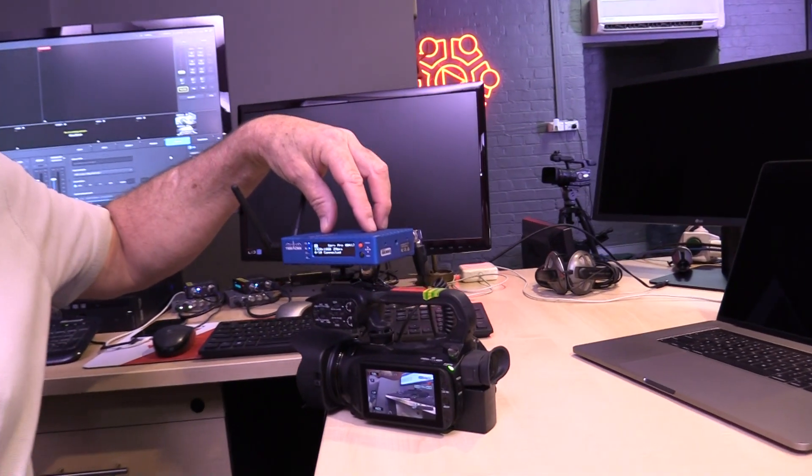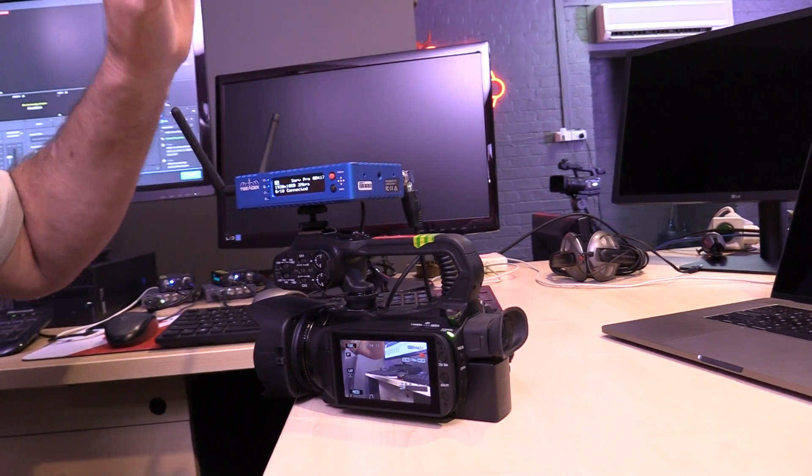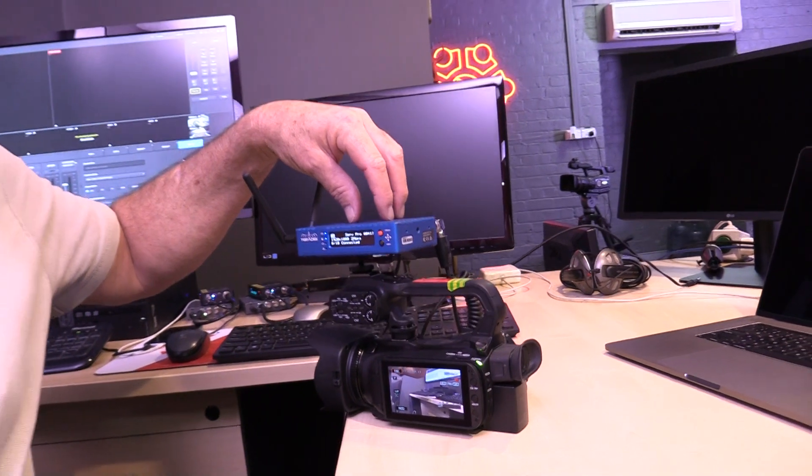The Teradek Serv Pro is a small camera top transmitter with zero latency — well, almost zero latency — and transmits over its own Wi-Fi network on-site to up to 10 iOS devices.